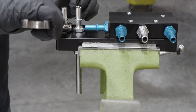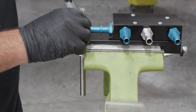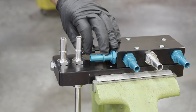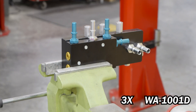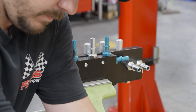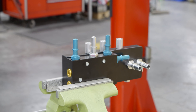Install the provided billet fittings into the filter base and tighten all fittings accordingly. Place the three provided billet spacers onto the filter base, then secure the provided billet bracket with the supplied hardware and tighten accordingly.